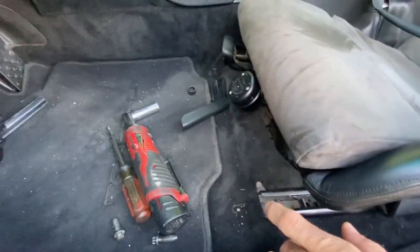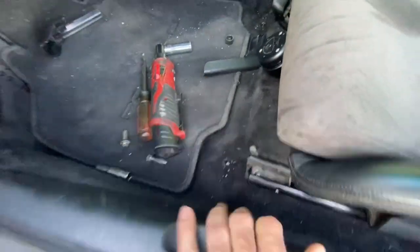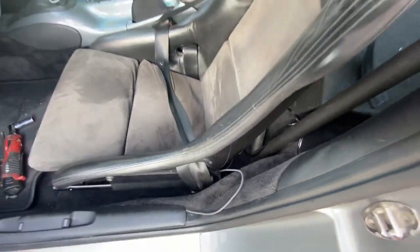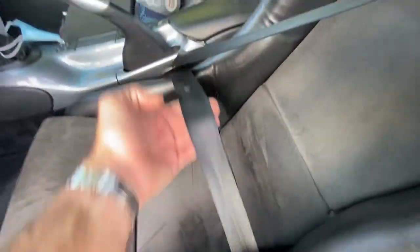Now I just need to put the bolts back here and over there, put the little plastic pieces that go here, put the two bolts back, and that's it. Go for a drive — that's gonna feel a lot better. Anyway, hope you enjoyed this quick little video. Please subscribe, appreciate it, thanks for watching, have a great day.